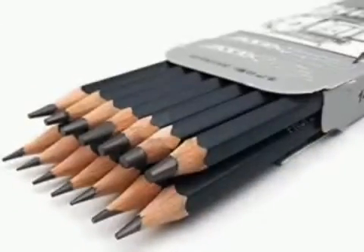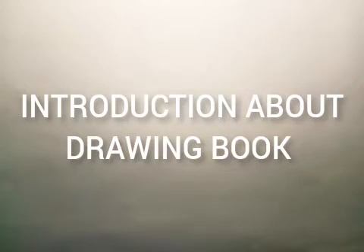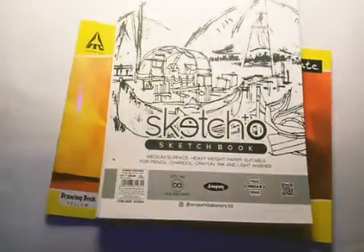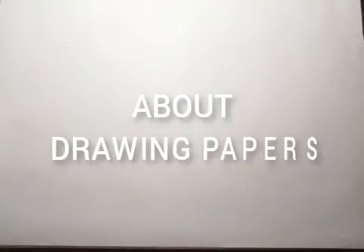First, let me give you an introduction about drawing books. I am using Classmate and Sketch Show brand books for pencil drawing. You can find a minimum of 50 pages in the Classmate book and 200 pages in the Sketch Show book, with A4 size, available in bookstores and online.